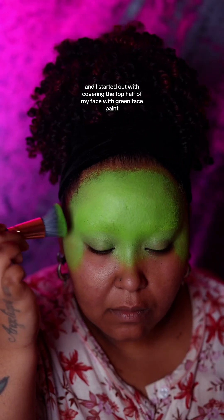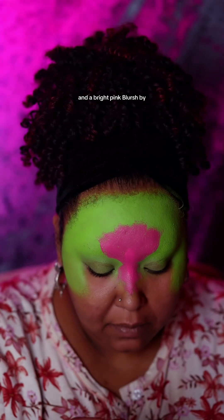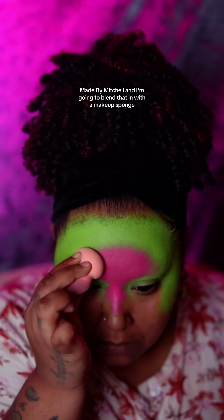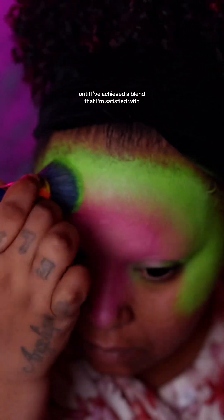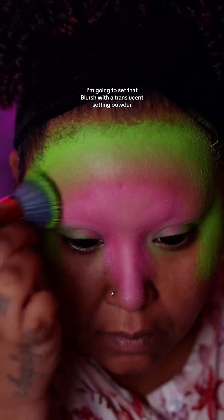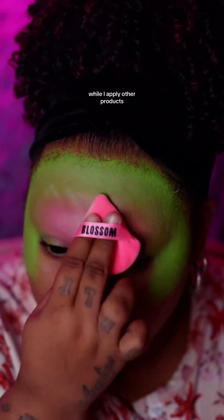I started out with covering the top half of my face with green face paint and a bright pink blush by Made by Mitchell. I'm going to blend that in with a makeup sponge, going back and forth between the green and the pink until I've achieved a blend that I'm satisfied with. I'm going to set that blush with a translucent setting powder to make sure the base doesn't move while I apply other products.